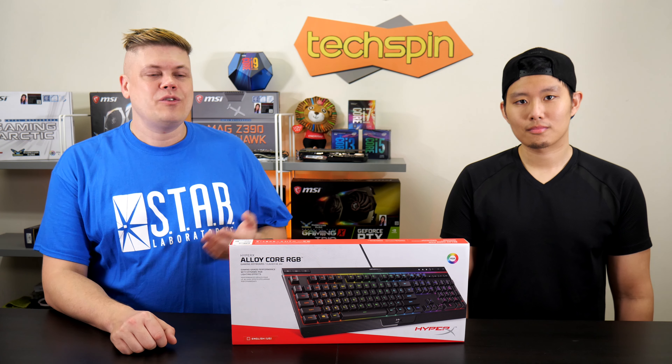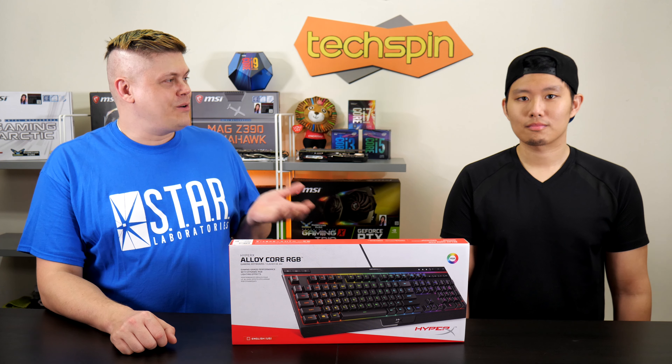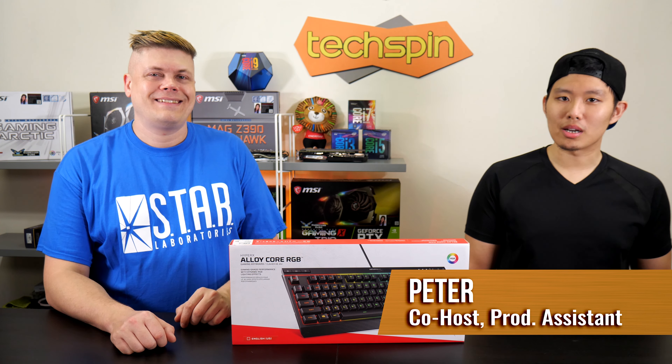Hey, we're back! New studio, new products to review, and hey, a new host! Hey guys, I'm Peter. Nice to meet everybody.